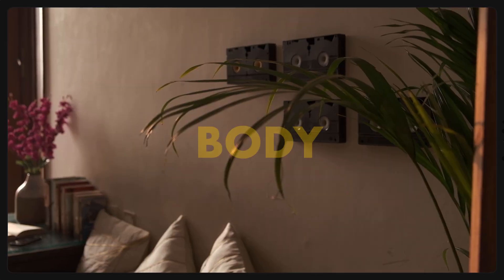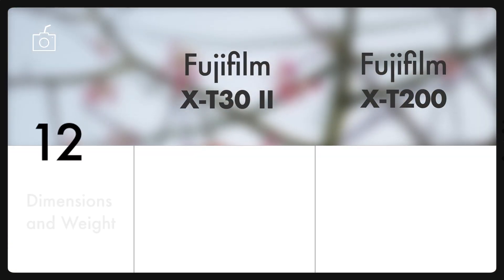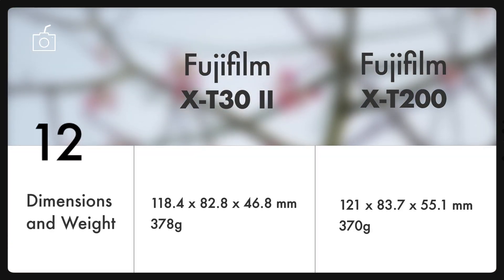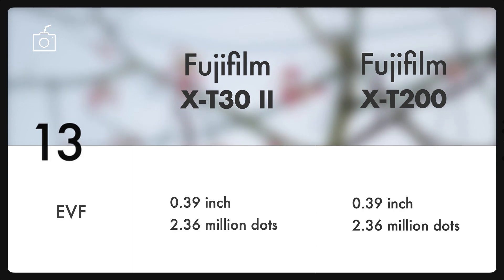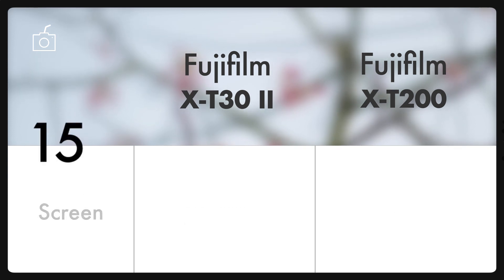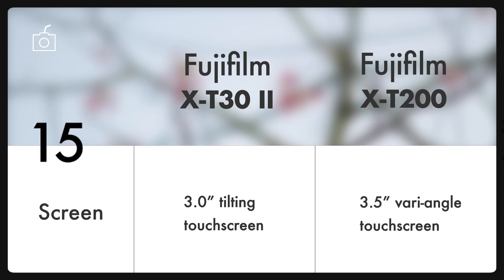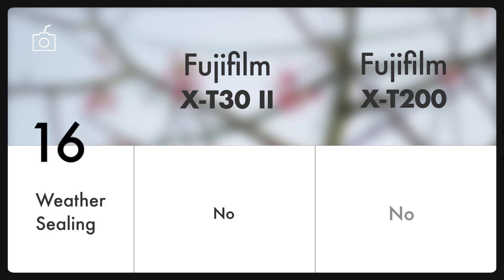Now let's see what waits for us outside the camera. Though the X-T200 is well-made and well-designed, the finish and feel is not up to the same standard as the X-T30 Mark II. Starting with dimensions and weight, the Mark II and X-T200 seem to be twins, with the same EVF at 2.36 million dots. Both cameras have an inbuilt flash, but one thing you will definitely love about the X-T200 is its 3.5-inch vari-angle touchscreen with 2.76 million dots that takes up nearly the entire rear of the body. Sadly, both cameras are not weather-sealed.